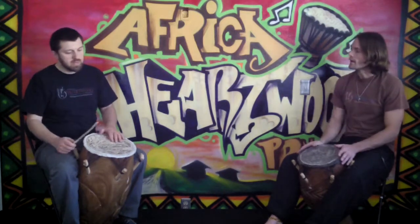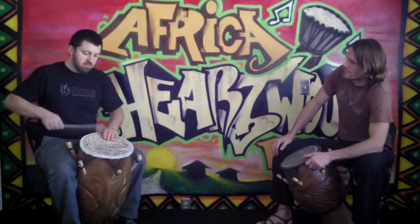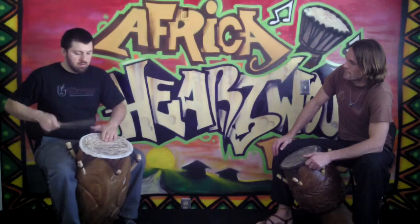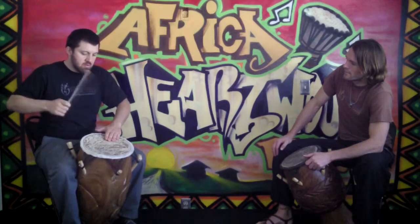So the bass is there, but it's not super loud. And Erin will demonstrate the Pomogo. We'll just play a simple highlight for them to demonstrate how these two drums sound together.